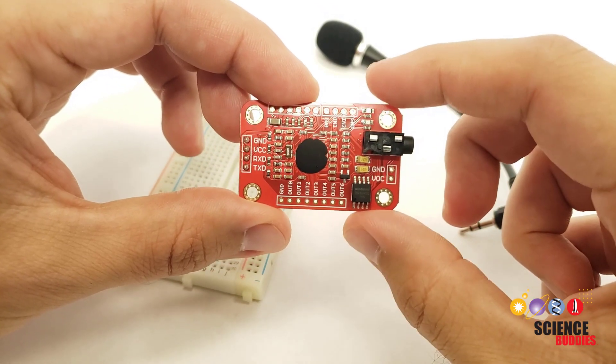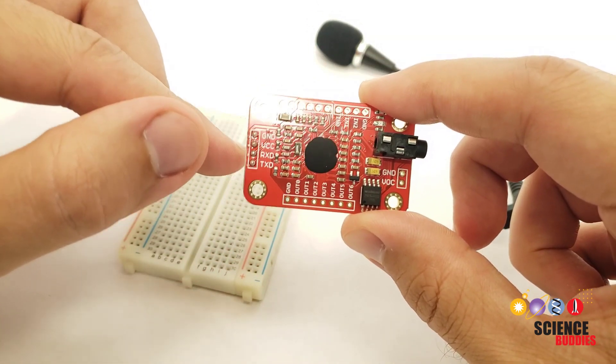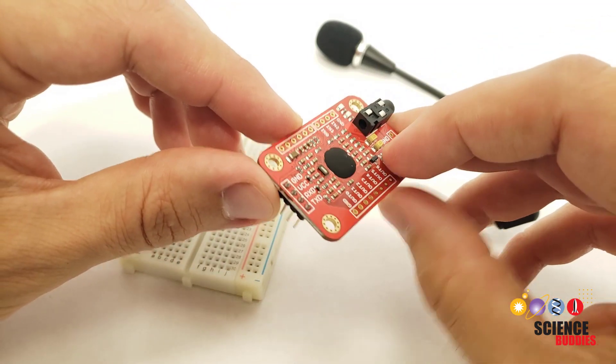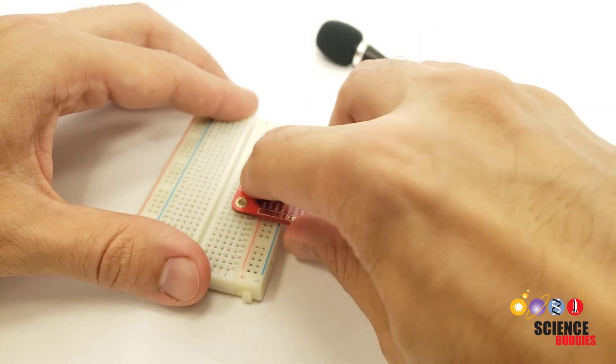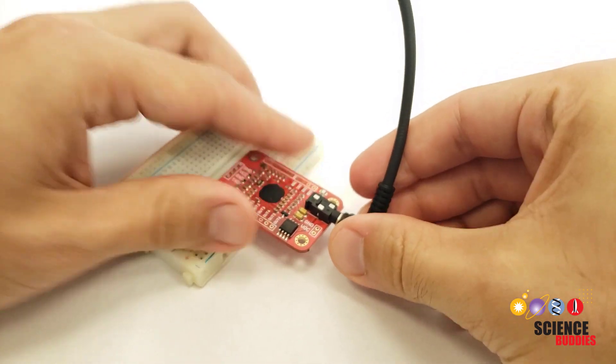Let's start by taking a look at the module. There are several different ways it can communicate with the Arduino, but the manual recommends using the TX and RX pins for full functionality. It does not come with header pins attached, so you will need to solder those on yourself so you can use it with a breadboard. It also comes with a small microphone that you can plug into the microphone jack.